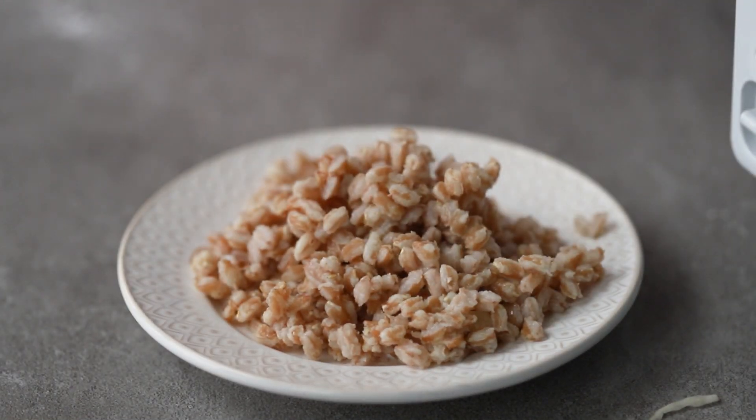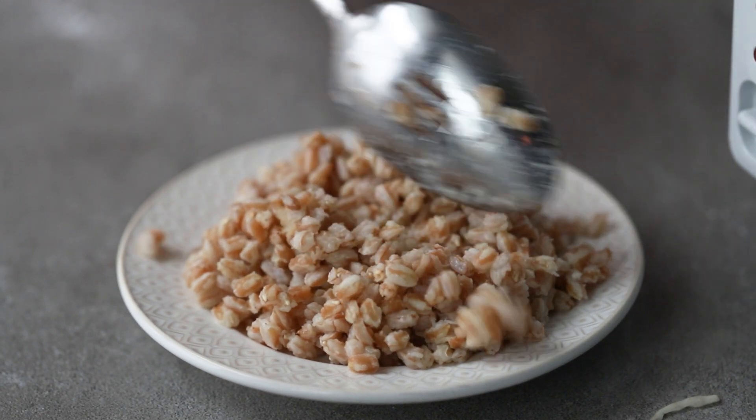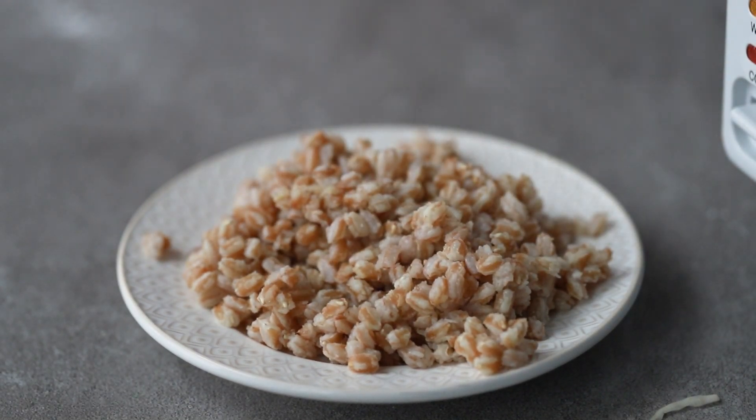You can also use this for meal prep, of course, if you want to make quite a bit of it. You can store it in the fridge for up to seven days as long as it's in an airtight container, and it's ready to use. I told you this was so simple.